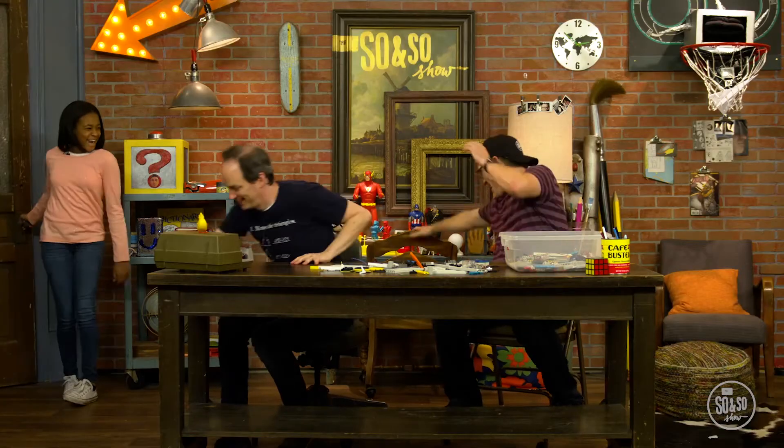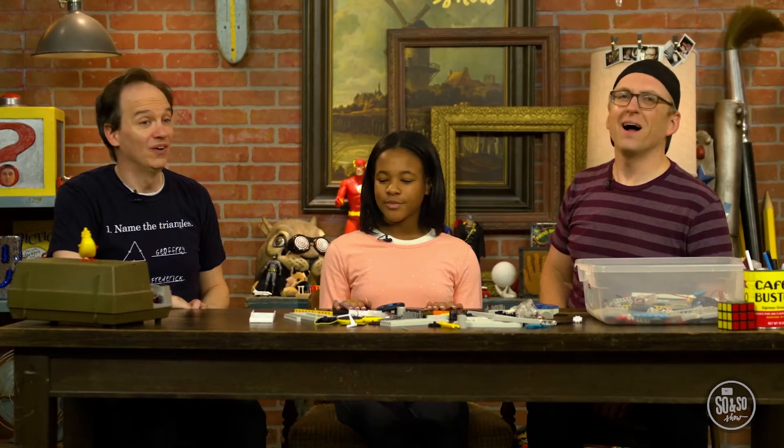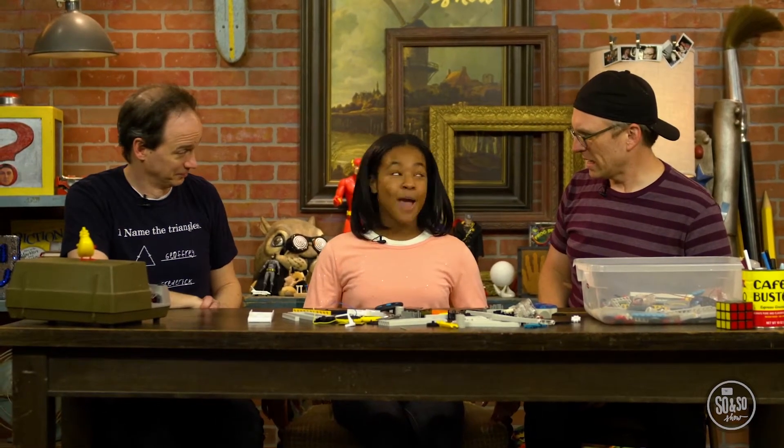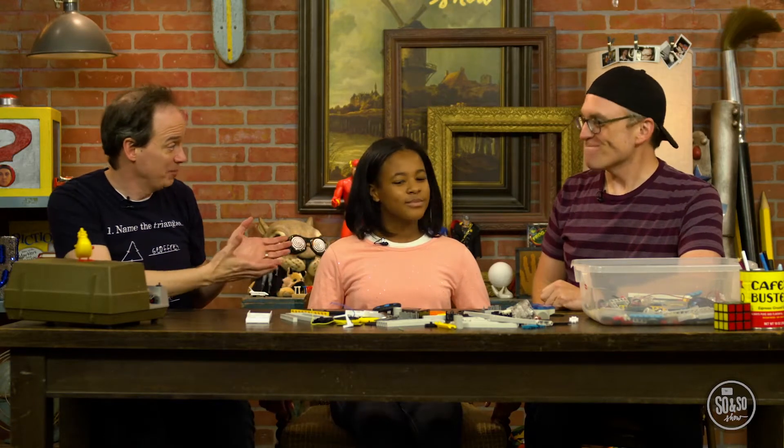Hey guys! Come on in, have a seat. You're the robot expert? I've been building them for half my life. And how long would that be? Since I was six. Tell us who you are and what you know. My name's Mishka, and I'm a 17-time Robotics Competition Grand Champion. That is amazing! And also convenient, because John and I need help building a robot for a game. Do you mind helping? Not at all! As you can see, we've got all the parts right here. We just don't know where to start. Why don't we start with separating out what you've got so we know what we're working with.